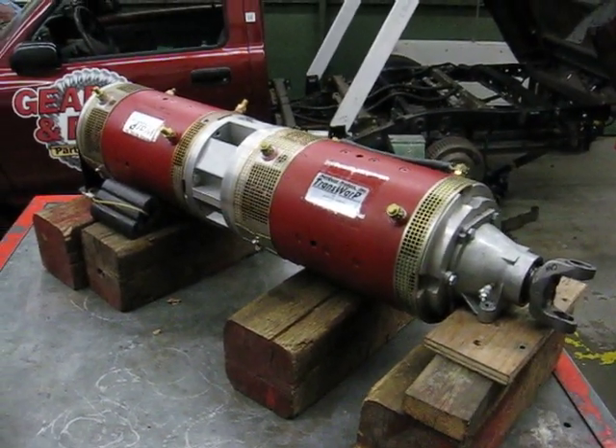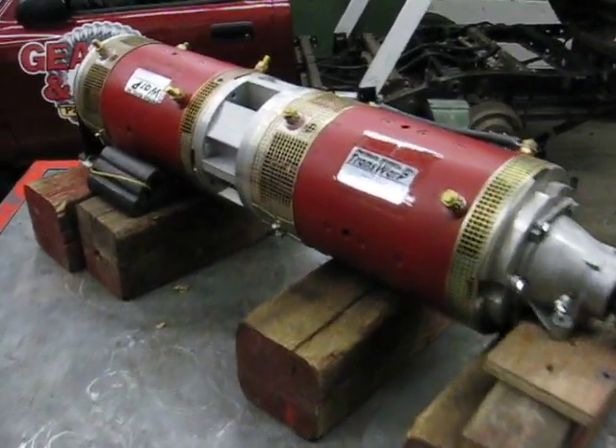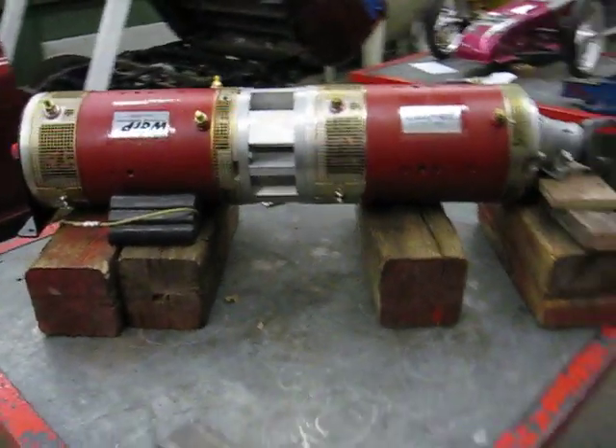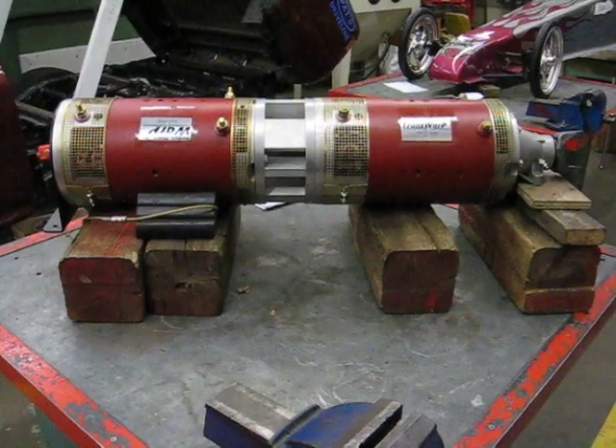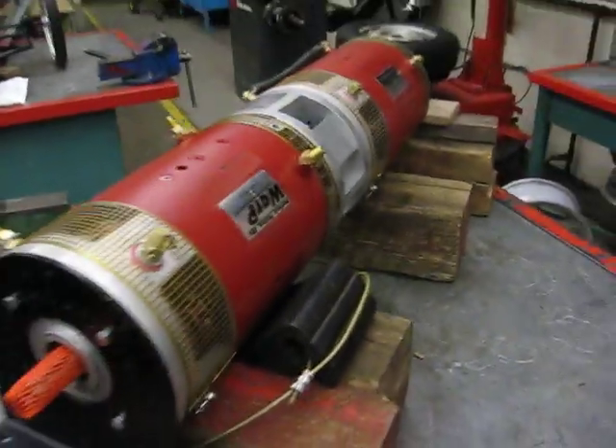So we're going from one Warp 11, which is a fairly larger motor, to the two nines. So more torque, series parallel shifting, and more speed.